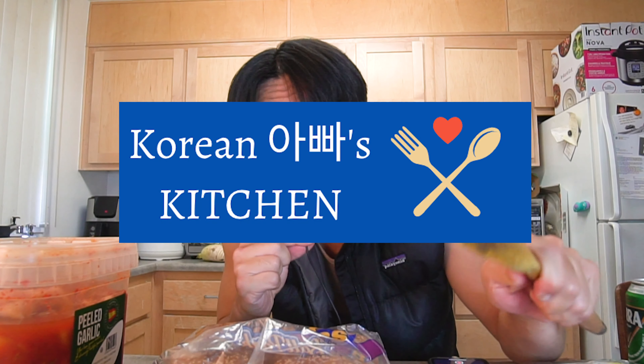What's up, and welcome to Korean Appa's Kitchen. I am Korean Appa, and today we'll be making the reverse colonizer burger. Some of you guys might ask me: what is a reverse colonizer burger?